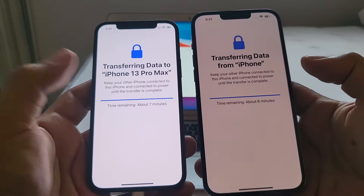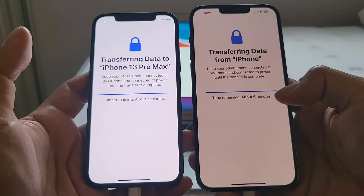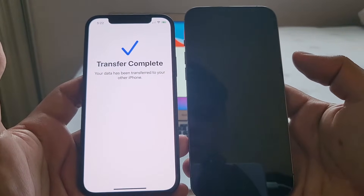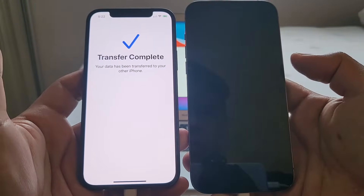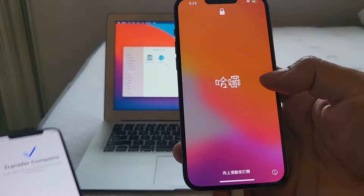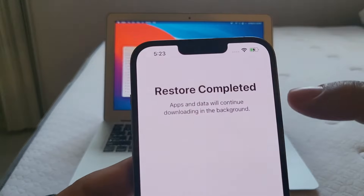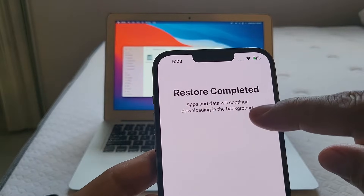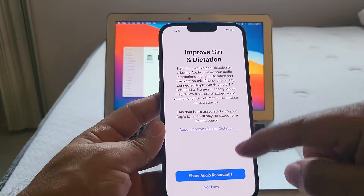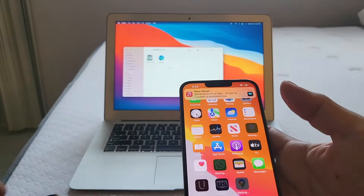We're almost done — it now shows six minutes remaining on both devices. Then it says 'Transfer complete' — and now the new iPhone is setting up. The passcode is the same as the old iPhone. It then shows 'Restore completed — apps and data will continue downloading in the background.' After agreeing to a couple more prompts and declining to share audio recordings with Siri, it says 'Welcome to iPhone.' The transfer is complete and the new iPhone is an exact copy.